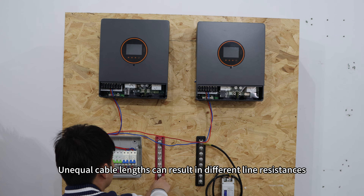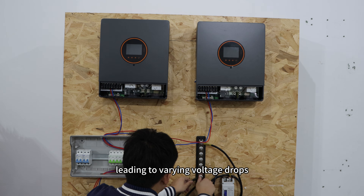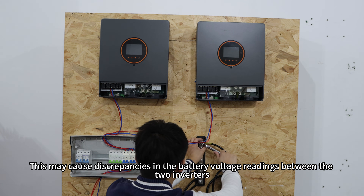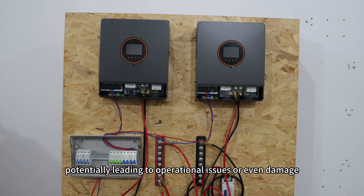Unequal cable lengths can result in different line resistance, leading to varying voltage drops. This may cause a discrepancy in the battery voltage readings between the two inverters, potentially leading to operational issues or even damage.